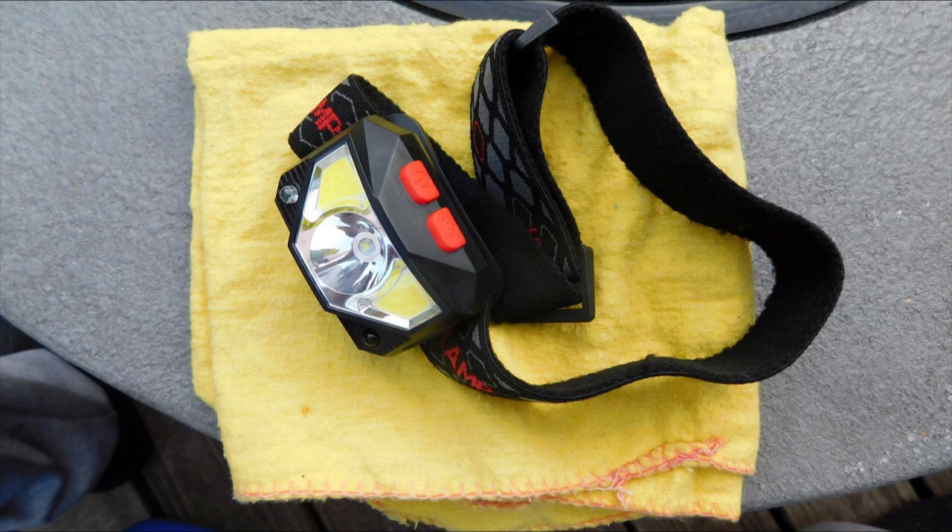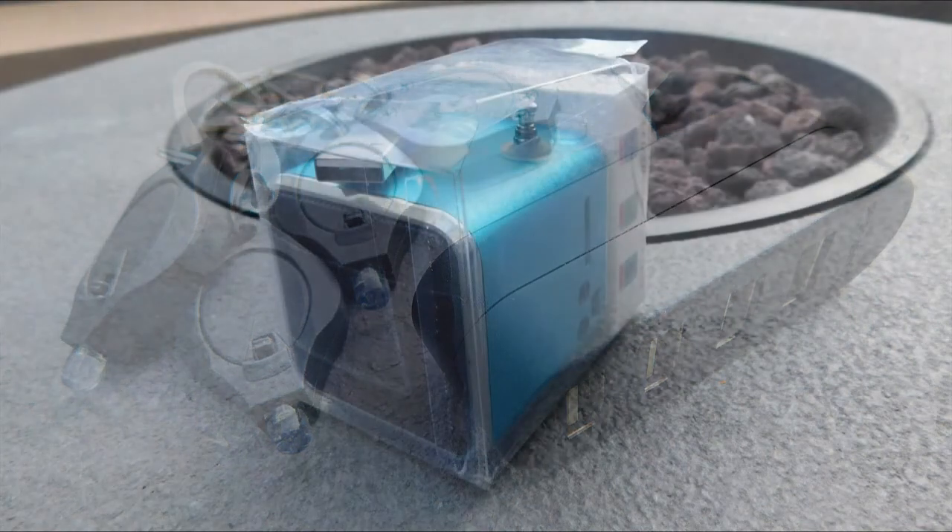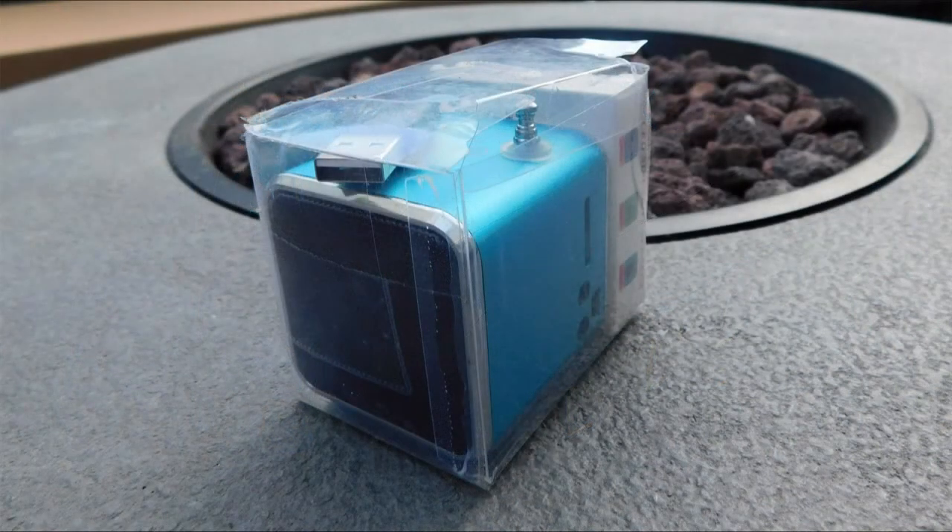I bring a rechargeable headlamp. If I want to pack extra light, I leave the electronics at home, but the advantage to e-bike camping is having power on hand if your battery has a USB port. Another option are these keychain LED lights — hanging a few around your campsite can be more efficient than a single lantern. I also have a little music player I like to bring along, but it's definitely a luxury item.